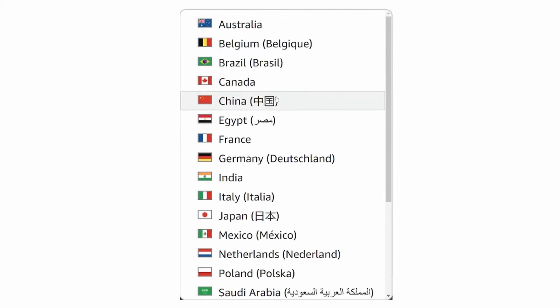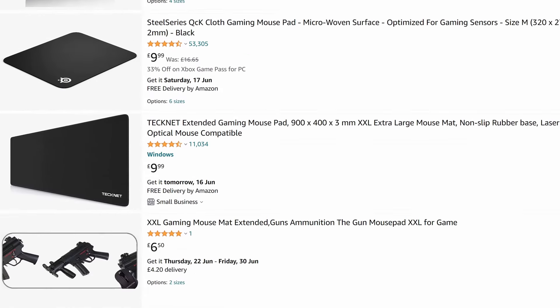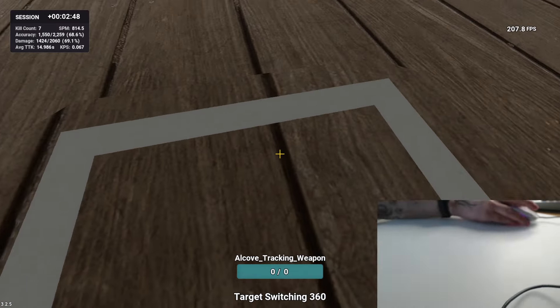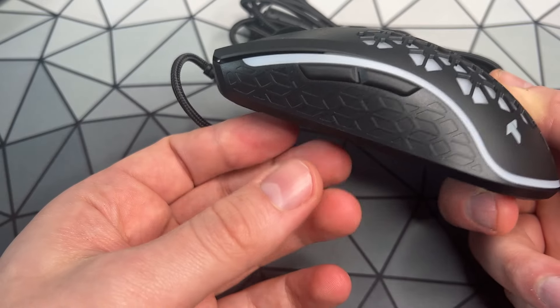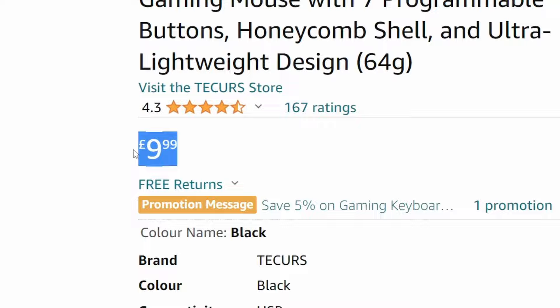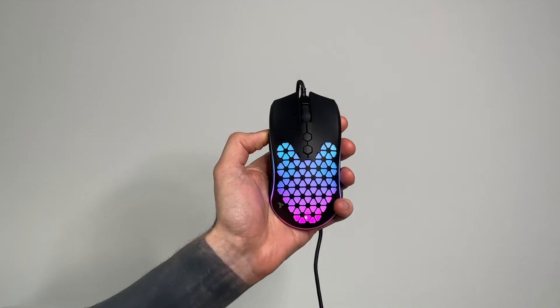We searched far and wide through the lowest of the lows trying to find the best mouse on a budget. We came up against wonky scroll wheels, poor performance, and misleading marketing. But what we did find was a one-of-a-kind wonder — a usable, comfortable, and cheap gaming mouse known only as the Tico's Gaming Mouse. And if you're looking for an even better mouse that's only a little bit more expensive, check out the video on screen now.